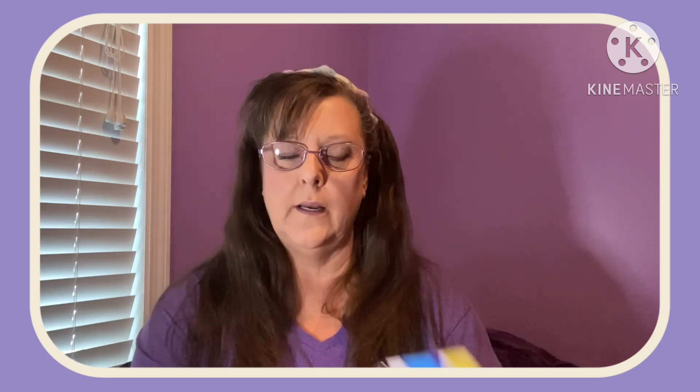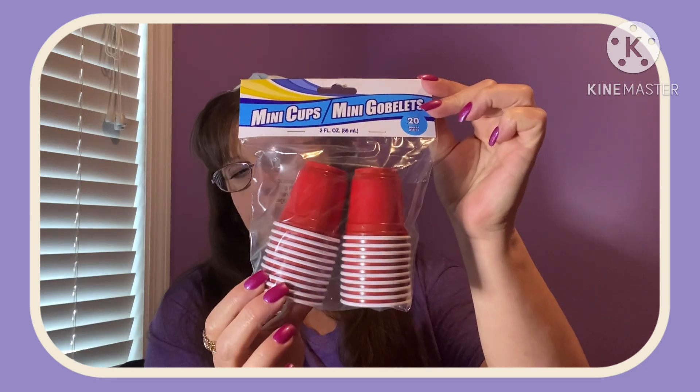Also for the house, I needed some little shot glasses. I have no idea where they all went. I saw these 20 mini-count ones and thought I'd just throw those in the cabinet for now because they're better than nothing.